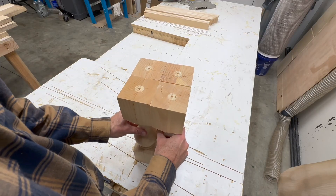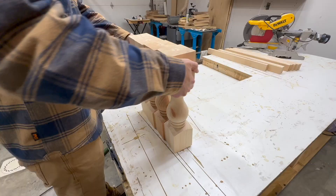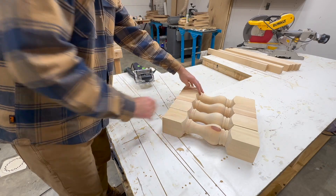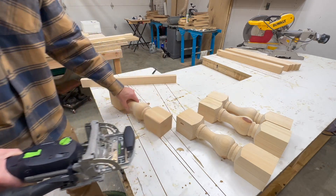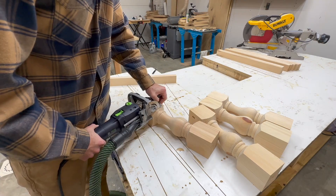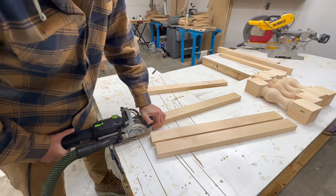As much as I would love to say that I turned these legs myself on my lathe, that would make me a complete liar, because these are from Carolina Leg Company. And as much as I would love to learn to turn legs myself, the value that Carolina Leg Company offers in these legs is such a good deal that it's hard to pass up and spend the time trying it myself.